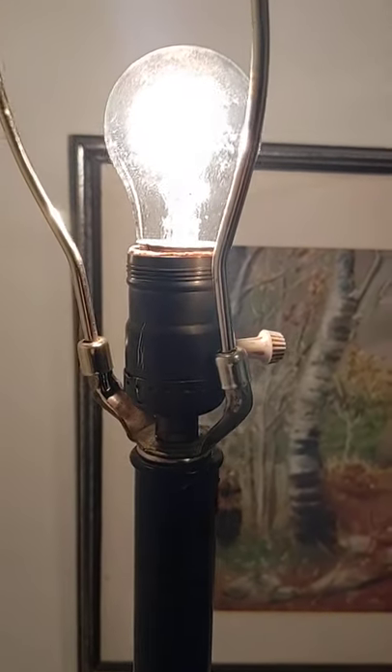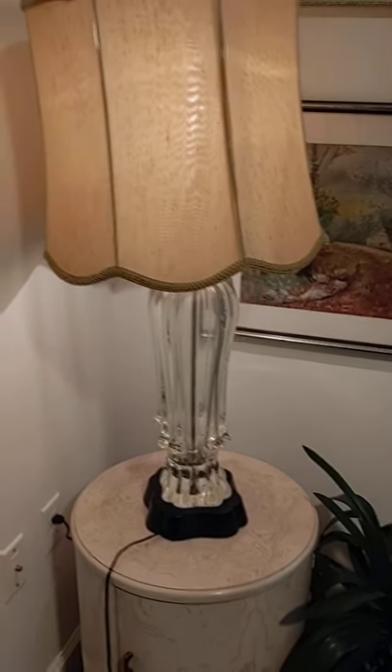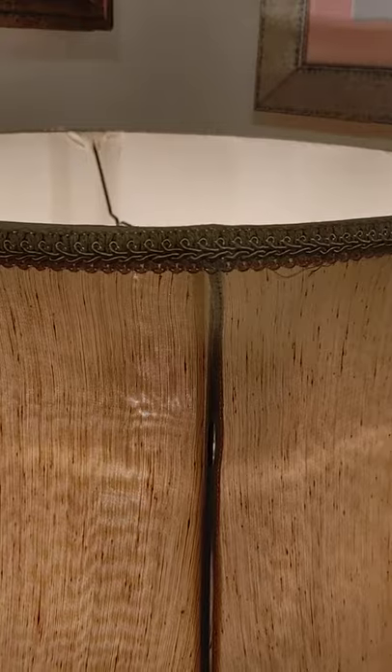The harp holder is slightly bent and that needs to be either replaced or bent back, which I can probably attempt myself when I get to it. But this is the right height shade — it is not the right shade for it, though. And when you put the finial on, there isn't one, so I used another one from another lamp. The lampshade does stay straight up.